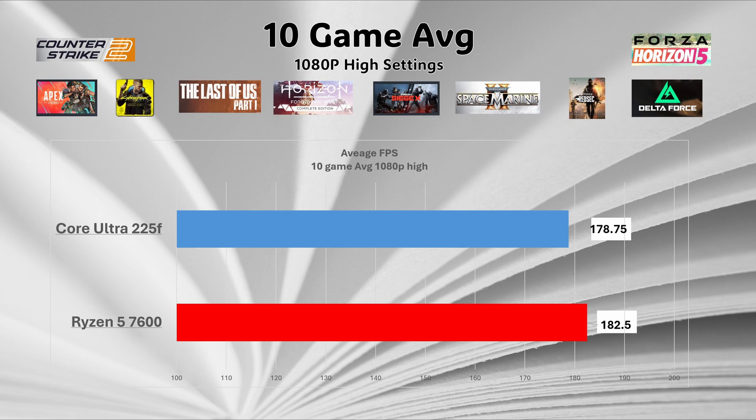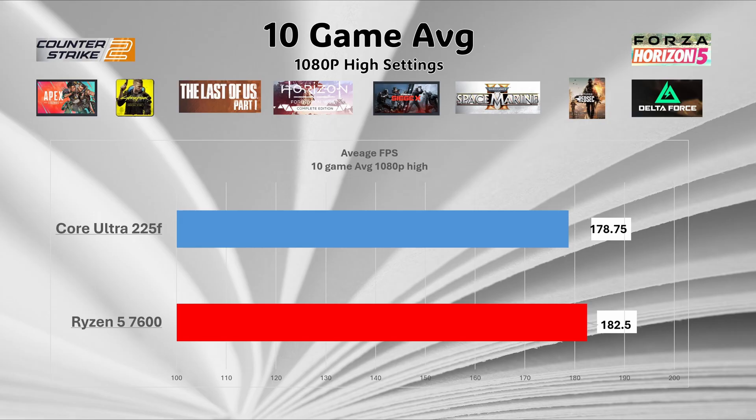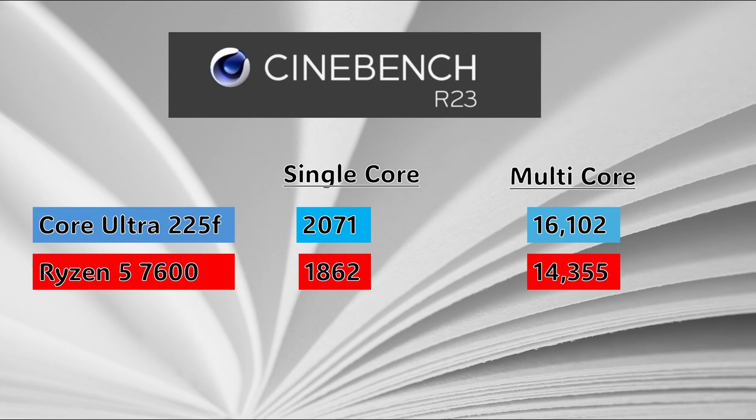Let's talk value. To determine something's value, we need to compare it to something of equal performance. I chose the Ryzen 5 7600 for two reasons. In a 10-game average benchmark, the 7600 comes in at 182 FPS versus the Core Ultra at 178 FPS — really close. And it also comes with a box cooler, making it comparable. In Cinebench R23, the Core Ultra got a multi-core score of 16,102 versus the Ryzen 5 7600's 14,355.